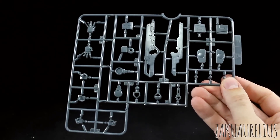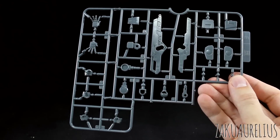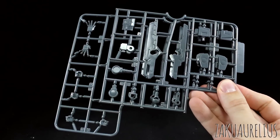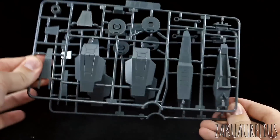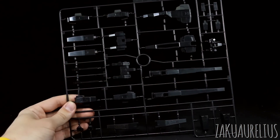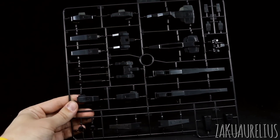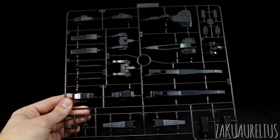Then we got runner D, which is another really big runner — some smaller joint parts and then some larger parts for the binders and the backpack, as well as center backpack parts. Then we've got runner E, which is some more joint parts, weapon parts, and the hands — you can see all the hands molded on this runner. We also have a second runner E, which is just a section of the runner minus the hands. Then runner E1, just more gray parts — larger gray parts in this case. We do have a second runner E1 as well.